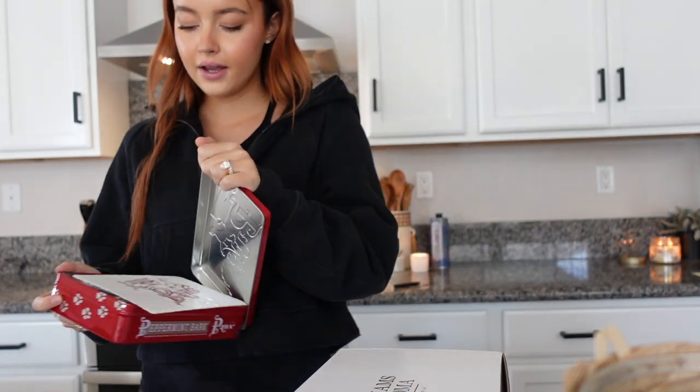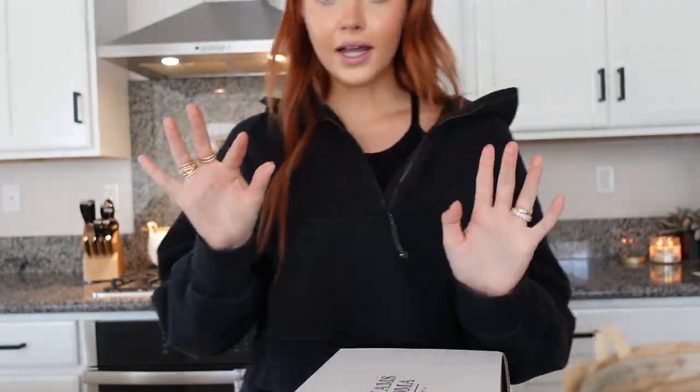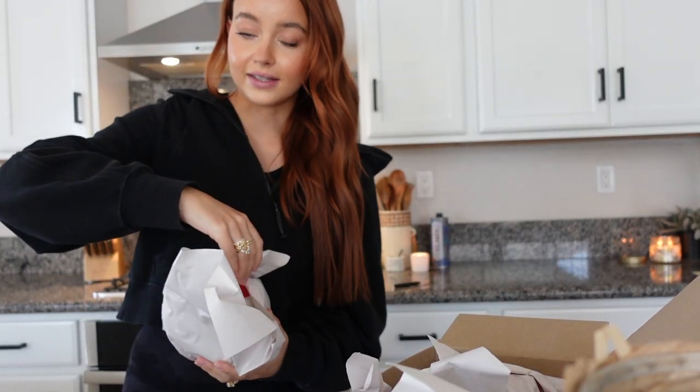At first we couldn't find peppermint bark so I got the paws, and then we found a huge display of it. But I usually get the peppermint bark so I wanted to try the paws this time — look how good those look. If you guys haven't had peppermint bark from Williams Sonoma you have to go get it this season. We also got a couple of mugs. I love getting Christmas stuff — even the cheesy items — because I think of passing them down with family, and the cheesy stuff is kind of classic.